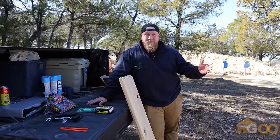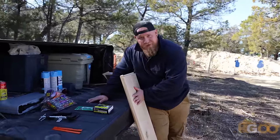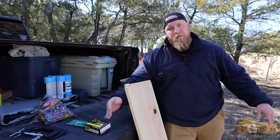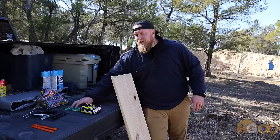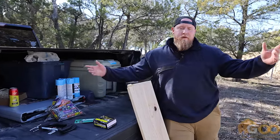What better way to show birds that they're welcome to live here than to build them a birdhouse? We've got all the tools we need — we've got the nails, we've got the boards, we've got some clamps to hold the boards down while we cut them, we've got the hooks to hang them, we've got some birdseed to lure them in. But sadly they were all out of hammers, but I got the next best thing.